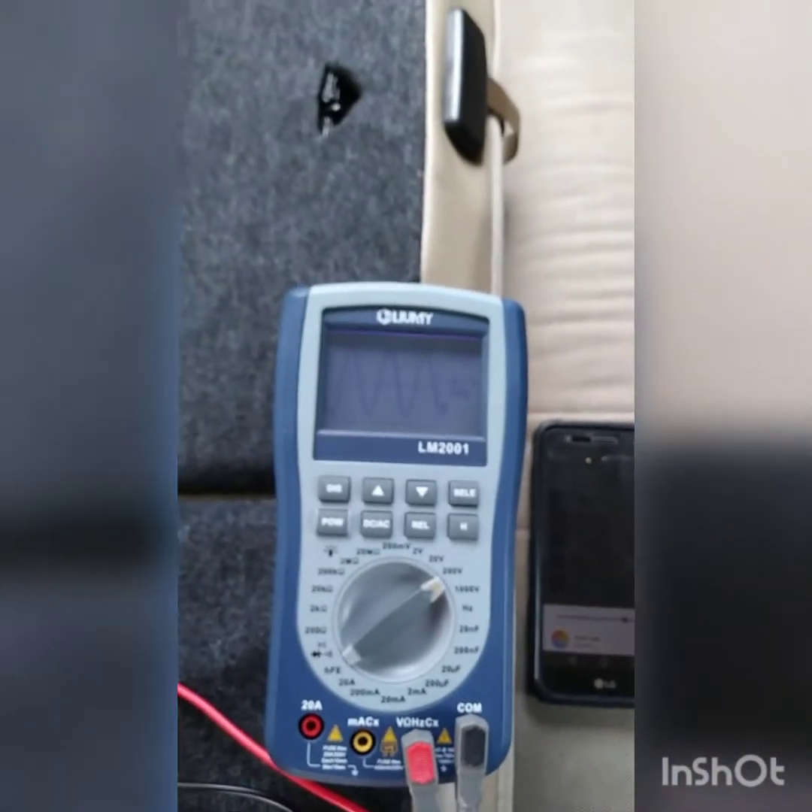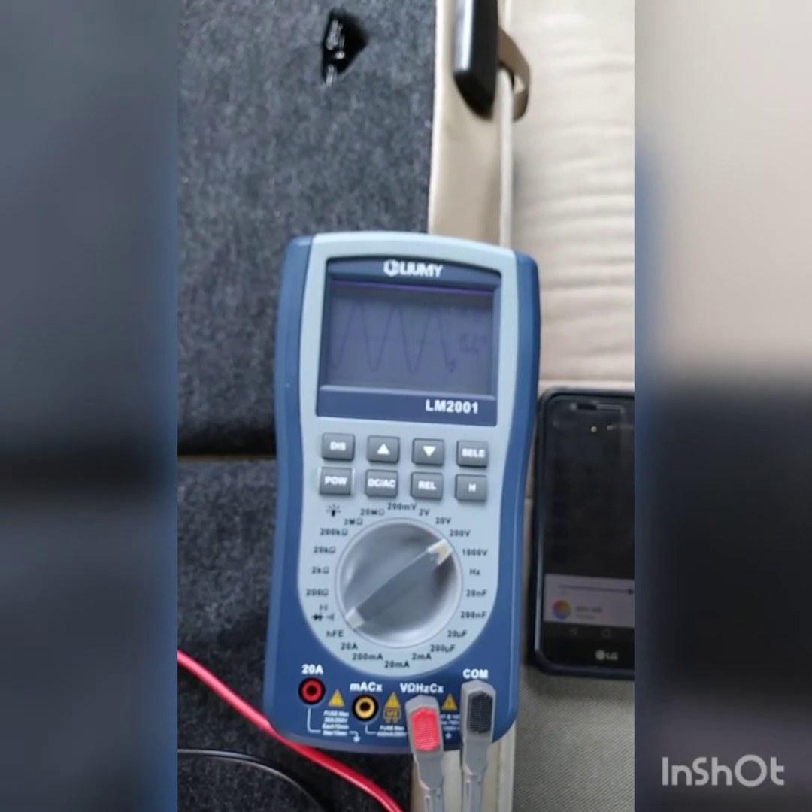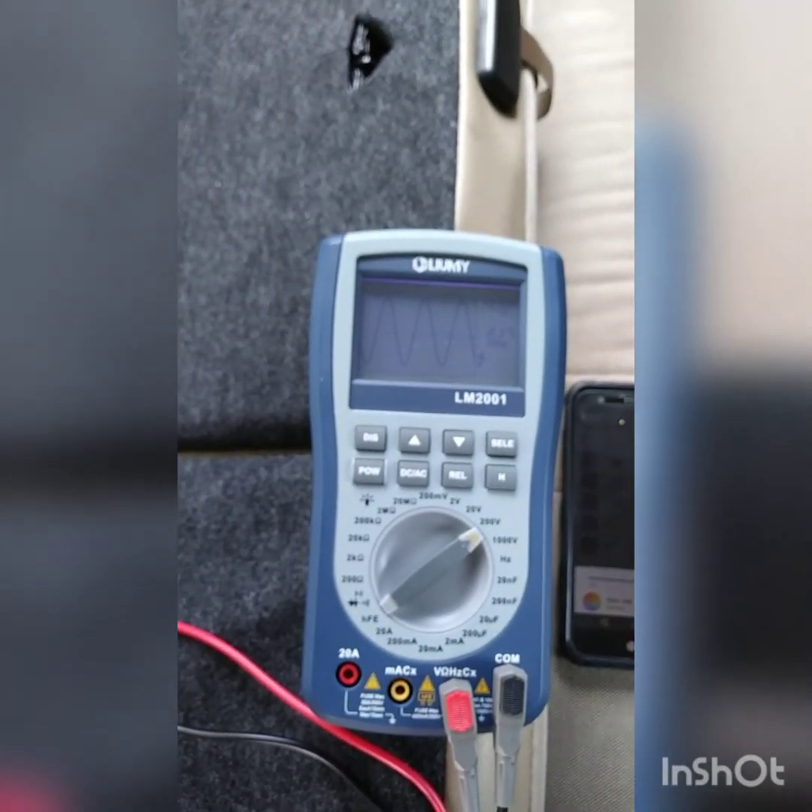So there you go, that's how you set your gains using the Lumi LM-2001. Thanks for watching.